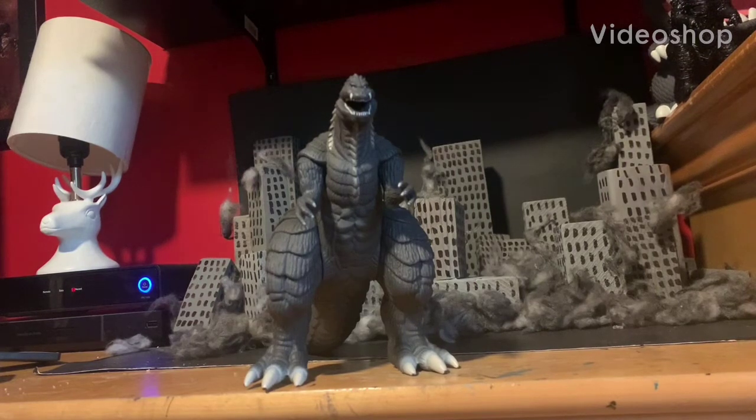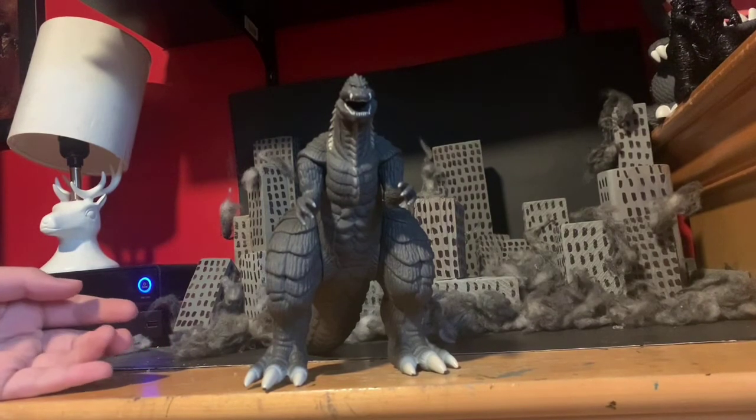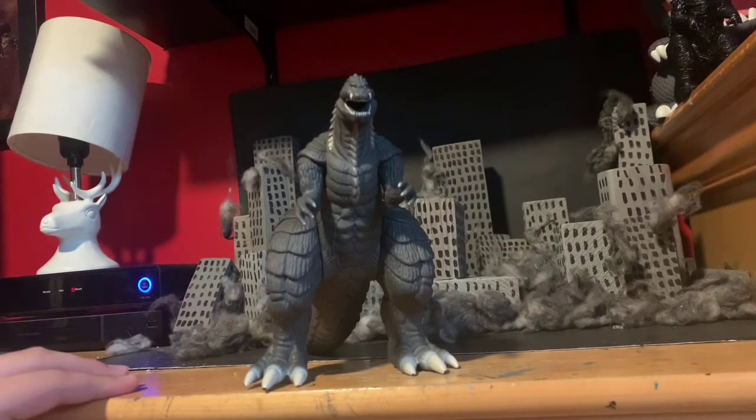What's up guys, I'm here with another video and today I am going to review the Bandai Movie Monster Series Godzilla Singular Point figure. I got this off Amazon for a pretty good price and he's on there right now, so if you want to get him, get him because he is a really good figure. So let's get to reviewing this guy.